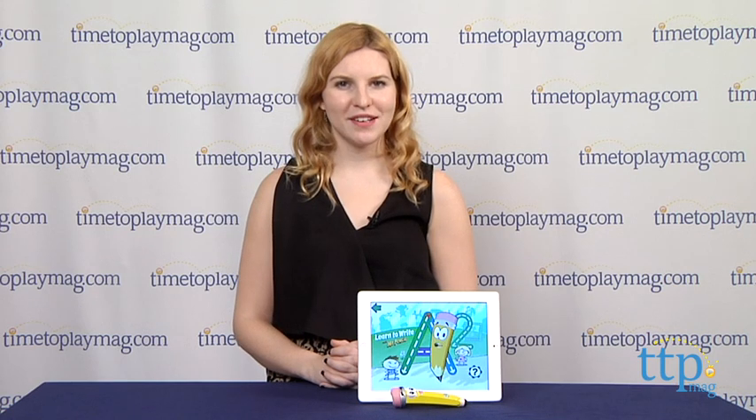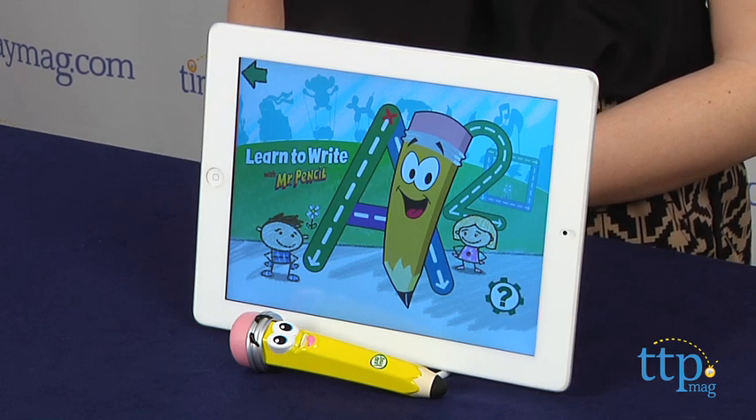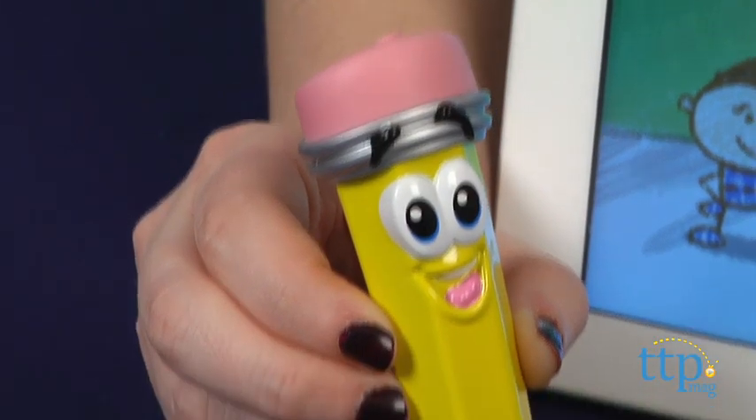Hey guys, this is Jen from TimeToPlayMag.com and I am here with the Learn to Write with Mr. Pencil from LeapFrog, which is a big, chunky, smart stylus that aids kids in writing, drawing, and a bit of vocabulary.